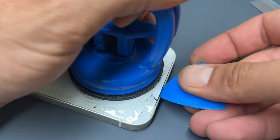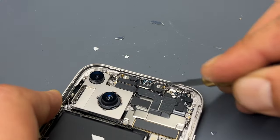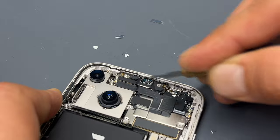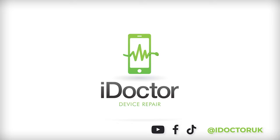Welcome back to another iDoctor UK video. In this video I'm going to be showing you how to replace the back cover on the iPhone 14. This is a relatively simple repair that anybody can do from home, however it is important to get good parts for this repair.